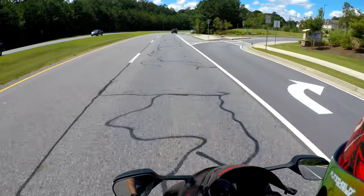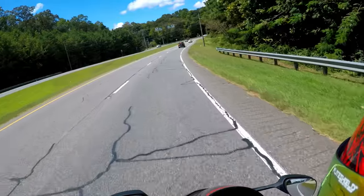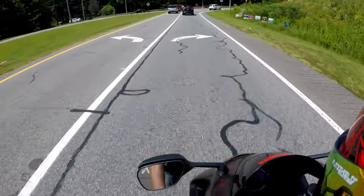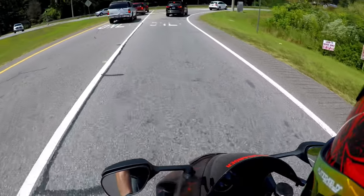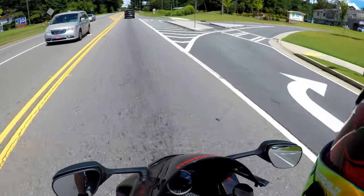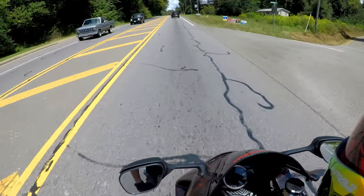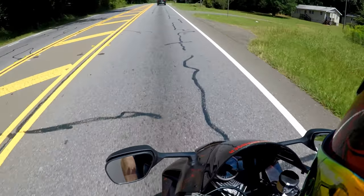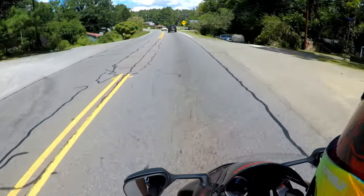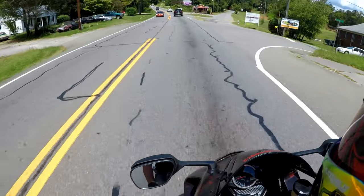A lot of people buy boots based on whether they can wear them around — not just riding, but ride to their destination and keep them on. Yes, definitely — I could easily wear these all day with no problems. I actually put these on this morning, got home after what I was doing, and kept them on. I was like, well, I'm gonna leave in an hour or two, I'll just keep them on. They're comfortable.